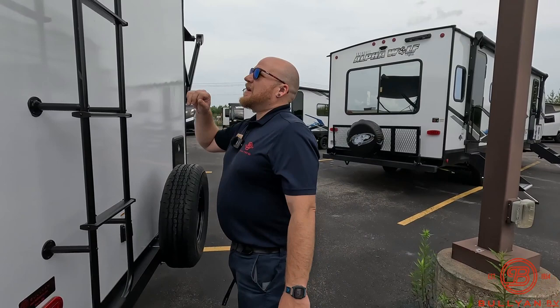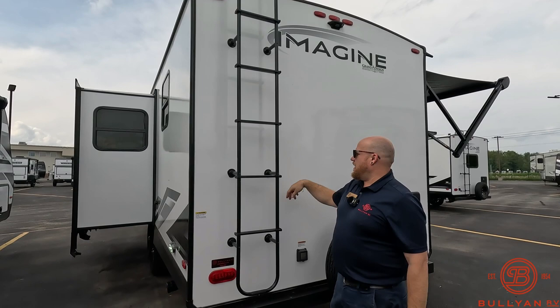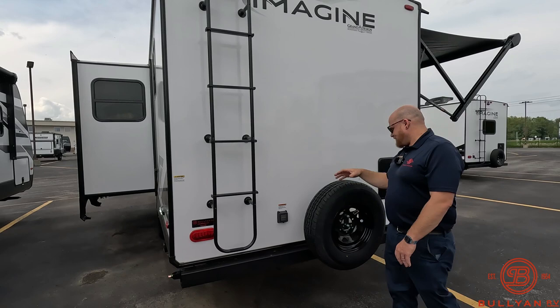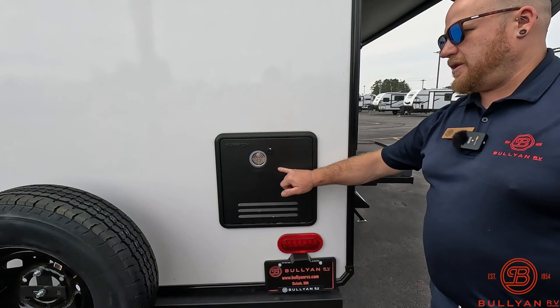Grand Design is throwing ladders on all their units, which is really awesome. With the aluminum frame construction, anywhere you're going to see a ladder or the awning going in, they're also dropping a piece of wood down to drill those back into — just a really nice backer for the sturdiness of the ladder. There's also a full-size spare, and you're going to have an on-demand tankless water heater. As long as you're not taking scorching hot showers, you'll have endless hot water.